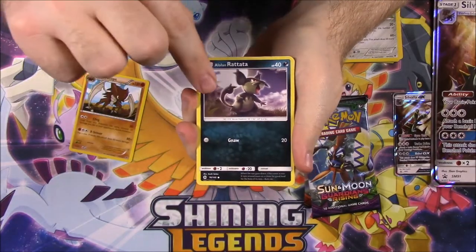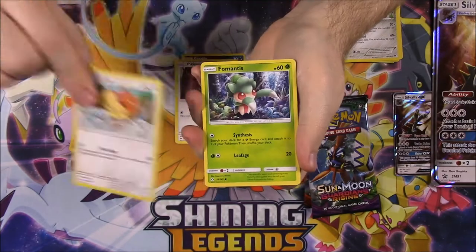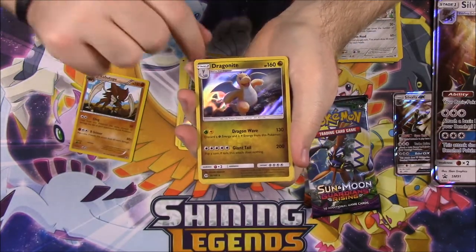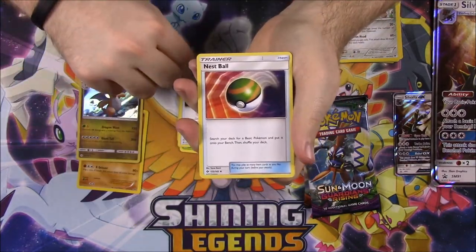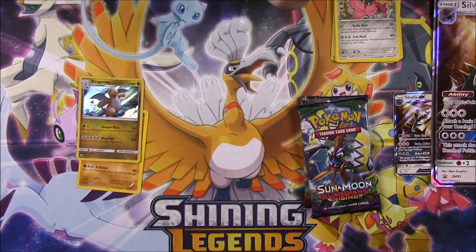So we've got an Alolan Rattata, Sandile, Peaky Peck, Spearow, Fomantis, Young Goose Reverse Hollow, and a Dragonite — that looks cool. A Hollow Rare. We got Dark Energy, Rotond Dex, Nest Ball, and a Dartrix.